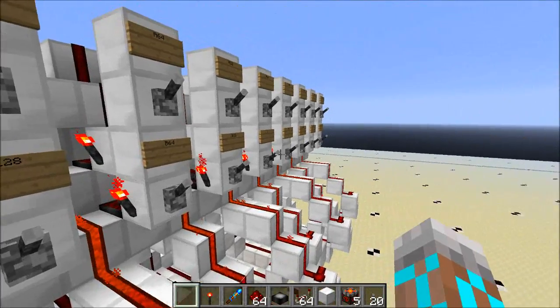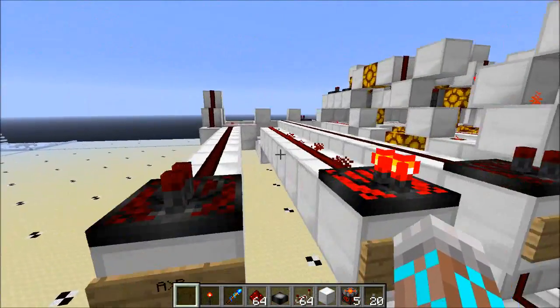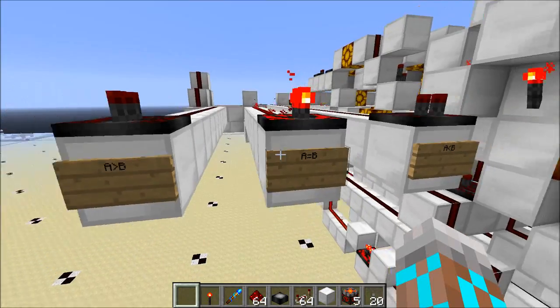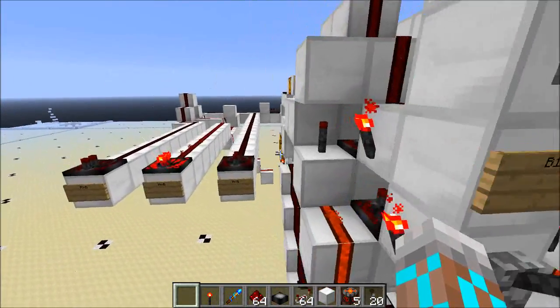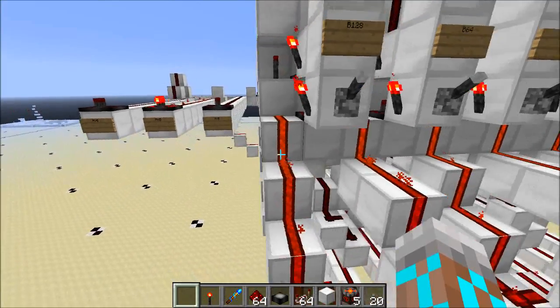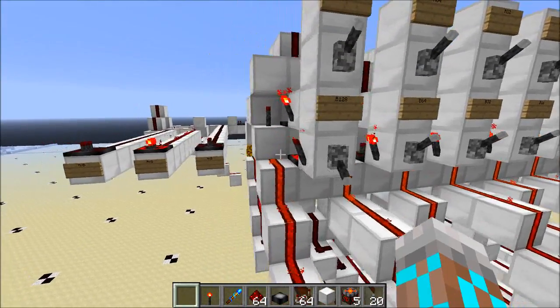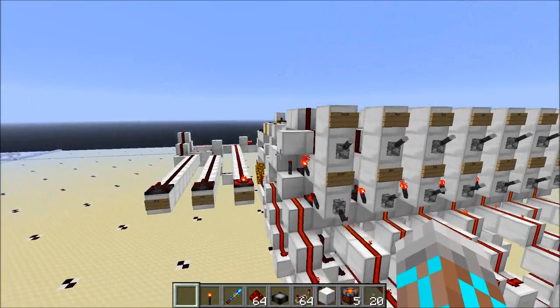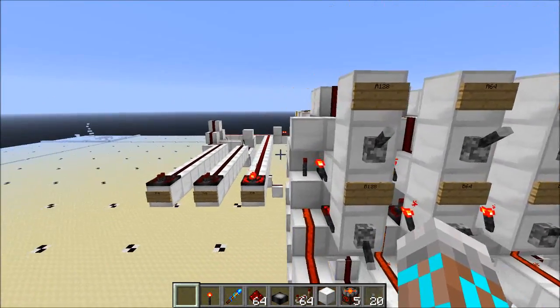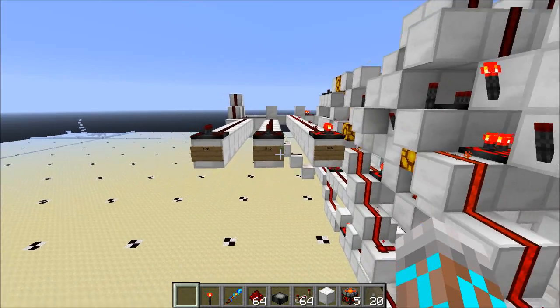Right now both inputs are 0, so it tells us that 0 equals 0. Now I'm going to flip B128, and it's going to jump over here really quickly. And there we go — A is less than B. But now if I turn A128 on, it jumps back to the middle and tells us A equals B.